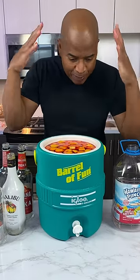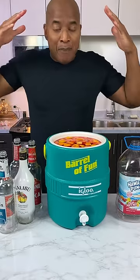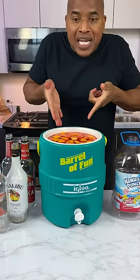And all of this stuff is perfect for the beach, for your backyard party, for parties in general. Look at the fruits in there.